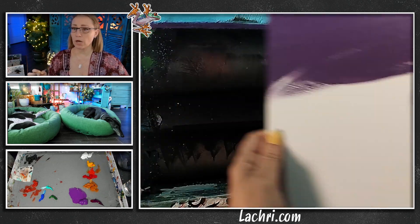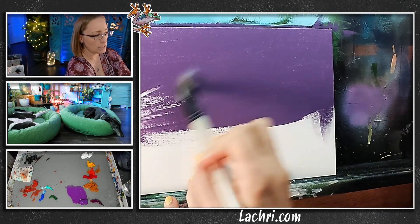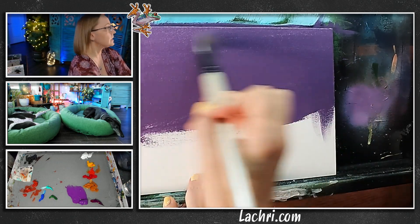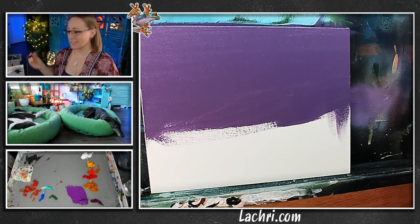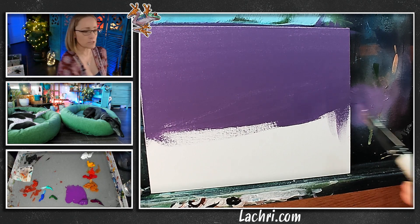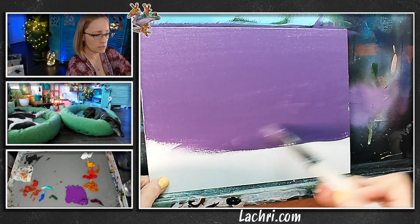Mine is more color-saturated — definitely a more rich, lavender-y purple color. Now, if I have streaks, it's not the end of the world. I just want to make sure those streaks are horizontal; that way they just kind of look like clouds. Work it into your art if you're going to have streaks. If I had diagonal streaks, they're not going to make any sense — so this way we are all good.